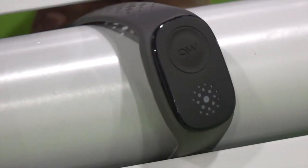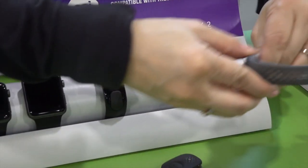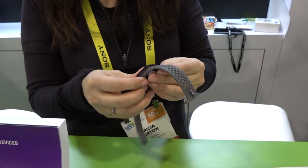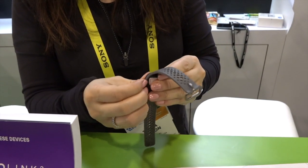Basically, it comes as a pod, so you can put it in different straps. The original Mio Link was a wristband getting your heart rate from an optical heart rate sensor on the wrist. Now, this new band, being a pod format, will allow you to place it in varying bands so you can put it on your arm or on your wrist, or maybe even in a hat.